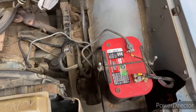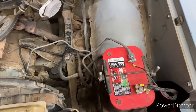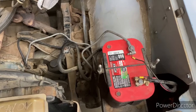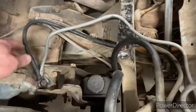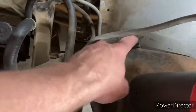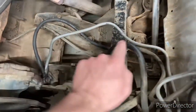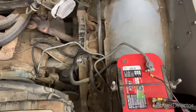Now that we've checked out all our sending units for all the gauges and checked all the grounds, we want to make sure that our ground from the battery to those sending units is good. We need to have the engine grounded out, the frame grounded out, and the body grounded out. I have a series of ground wires — one going from the block to the frame, another from the frame to the body, and my battery negative goes straight to the block which is connected to all those other components.